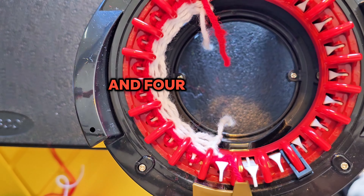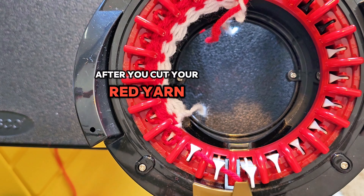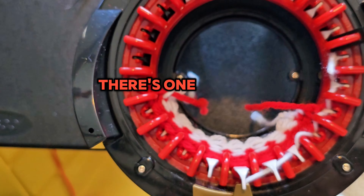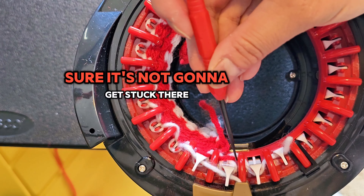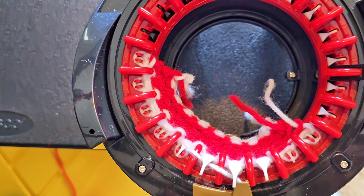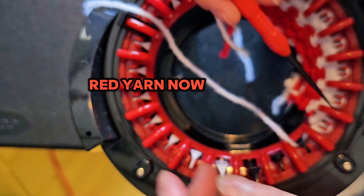Grab that red yarn back there — there's two, three, and four. Next, grab your white yarn after you cut your red yarn and take it off. Pull it off — there's one and two. Grab that white yarn, make sure it's not going to get stuck. Two, three, four, and five. Red yarn now.